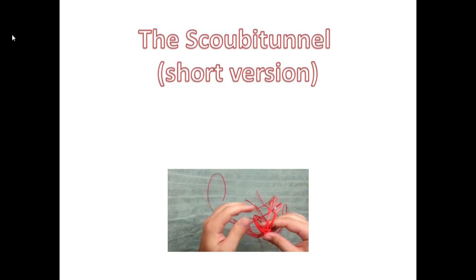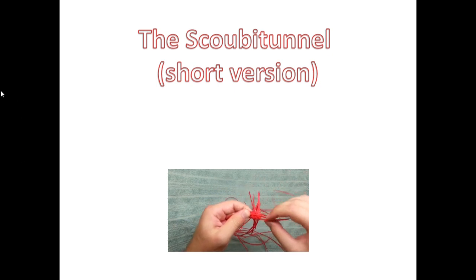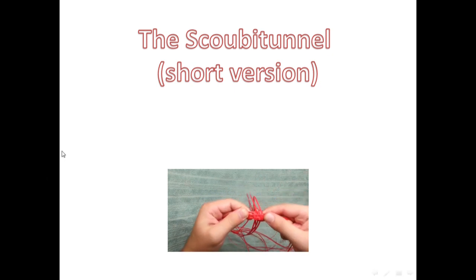Today's video, I'm going to show a short version of a Scoobyton and it will include only a presentation. To watch the long version of a Scoobyton, click here.